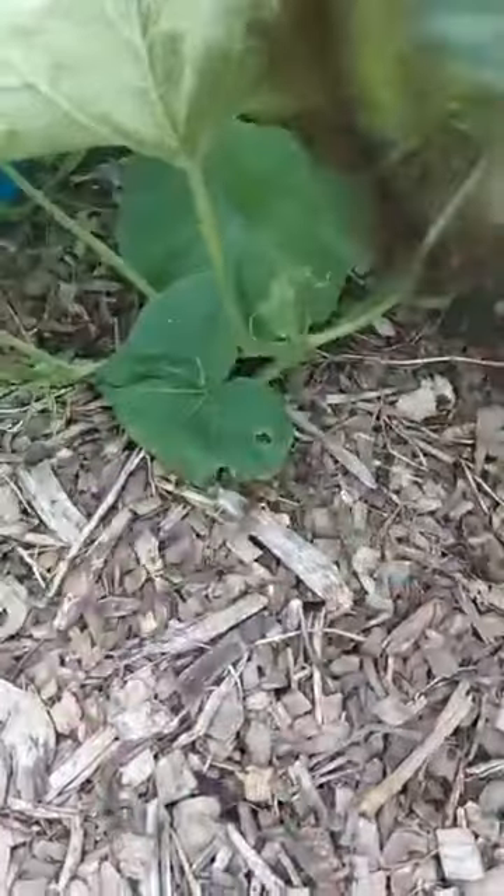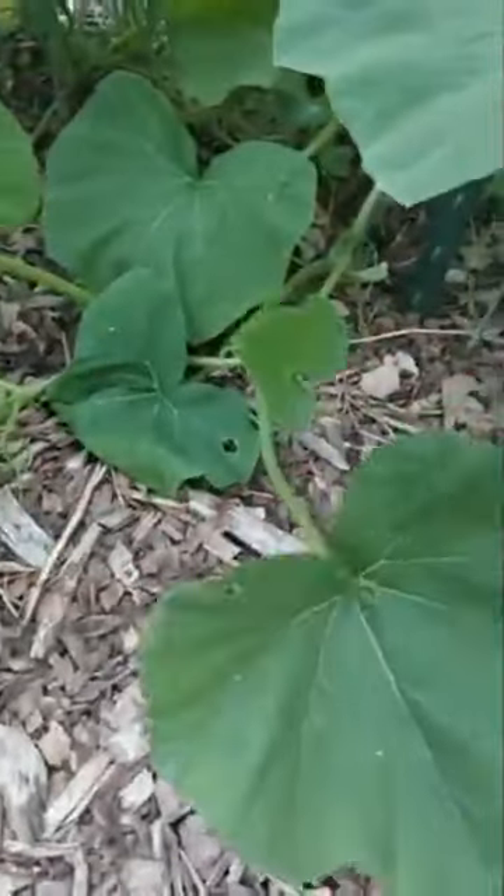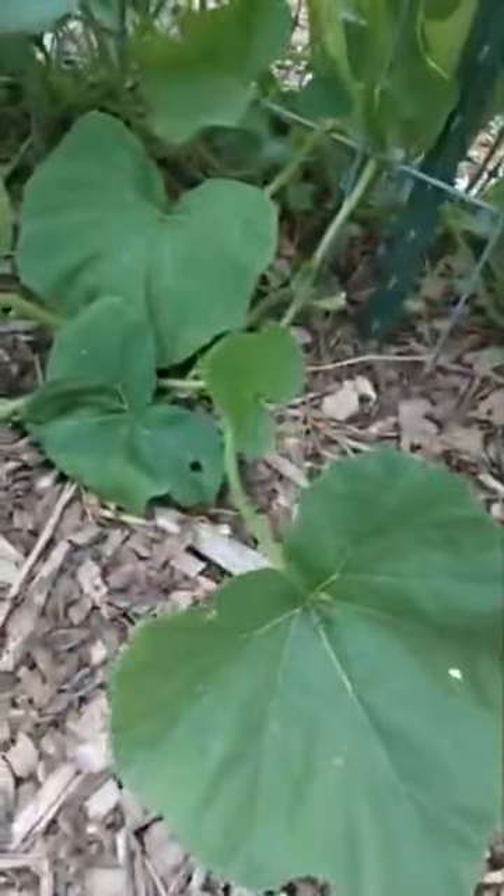This vine is growing on the ground — I'll have to lift it up at some point. But right now I'm focused on finding and eliminating squash bugs.